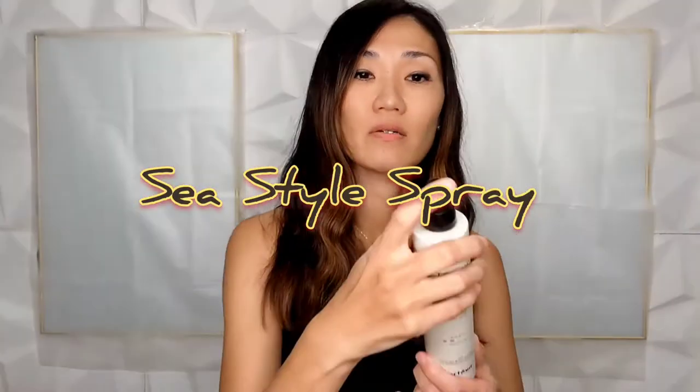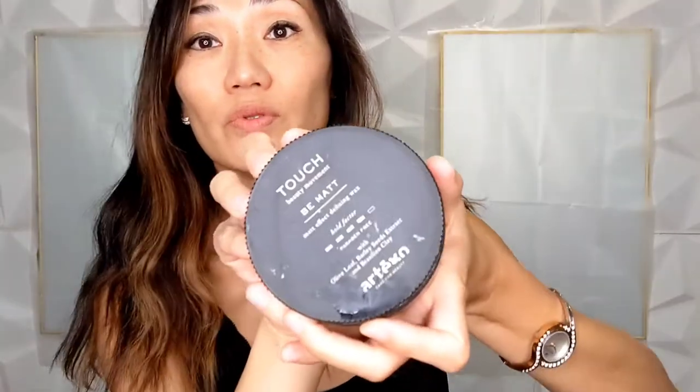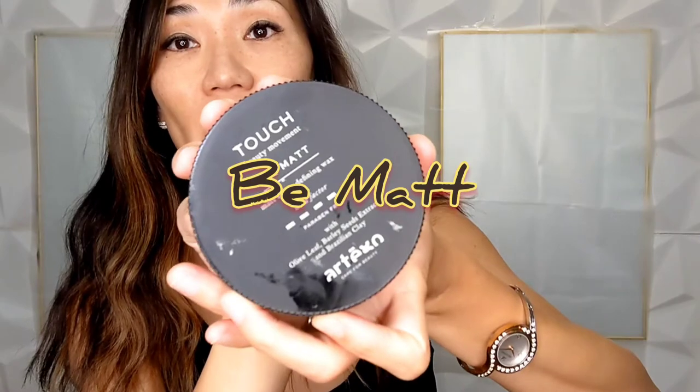So before the up-do, I'm just going to use C-Style Spray on my thick hair. Then mix it up. Then I'm going to use Artego B-Mart.